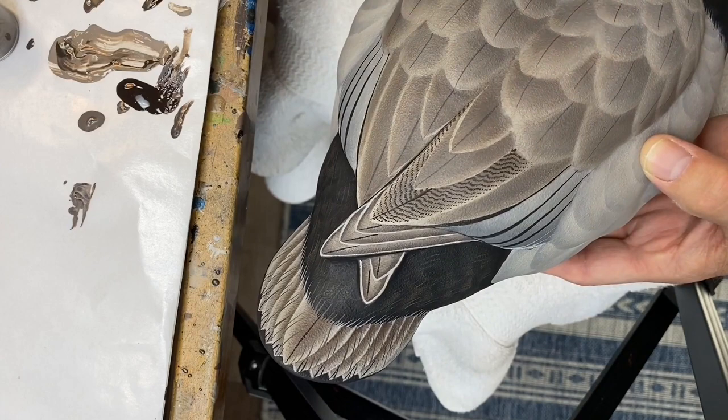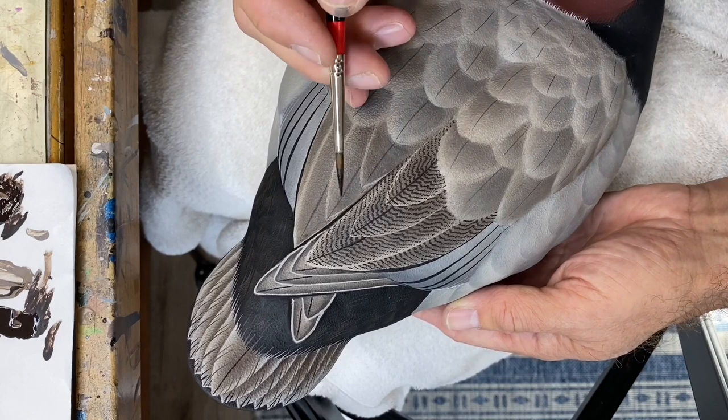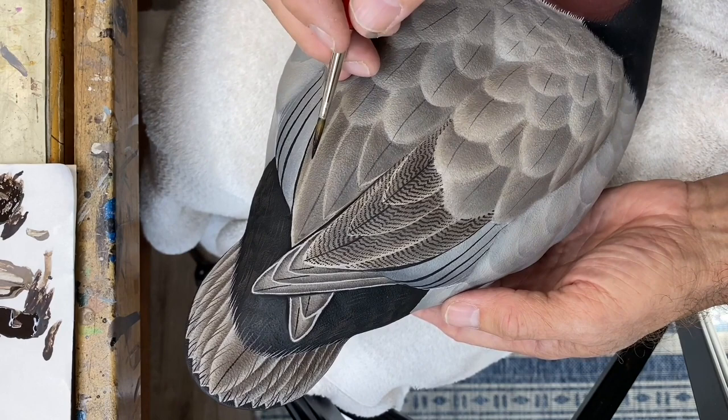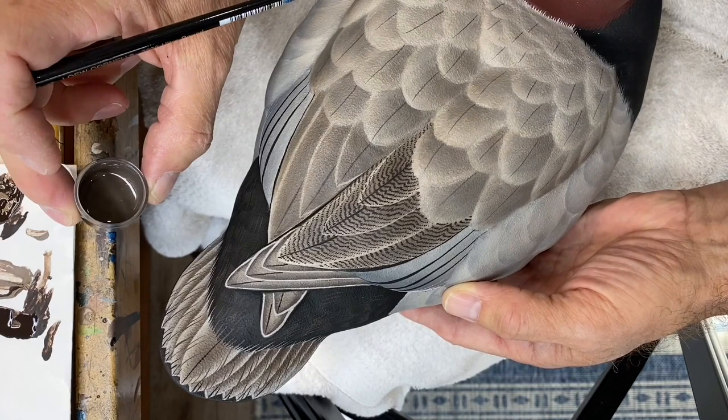I wanted to give you a good look at the completed tertial — this is just one pass with the burnt umber. Here's another quick view of the completed tertial grouping. We're going to come back and add feather splits and some other detailing. Now I'm going to move up to the feathers of the back and go to that slightly lighter mix that I mixed up earlier.